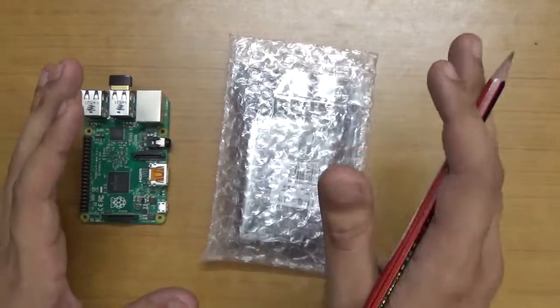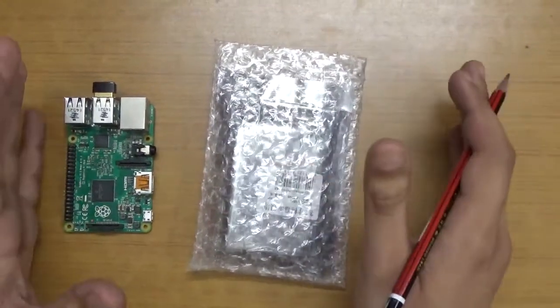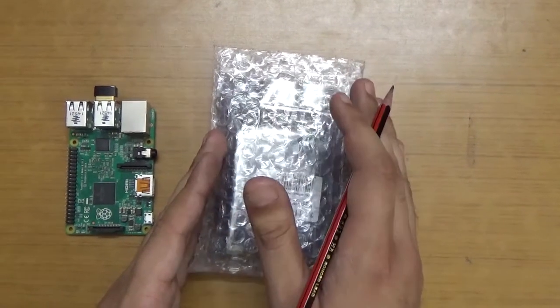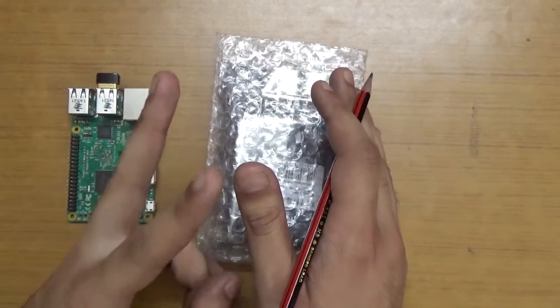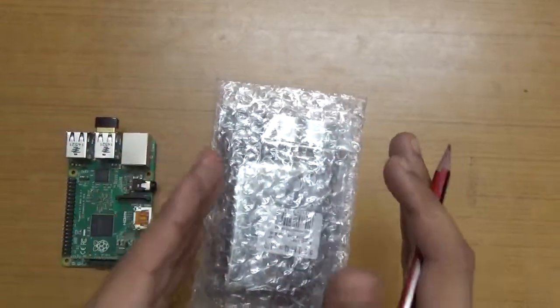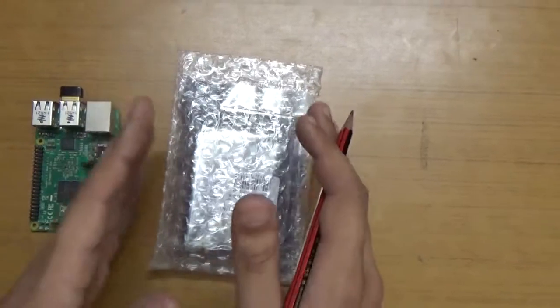This is known as the Raspberry Pi LCD screen, also called a touchscreen. Before I unbox, let me tell you this is actually called a TFT screen. It is available in two variants: the first is just a TFT screen with no touchscreen, and the second model includes a touchscreen.